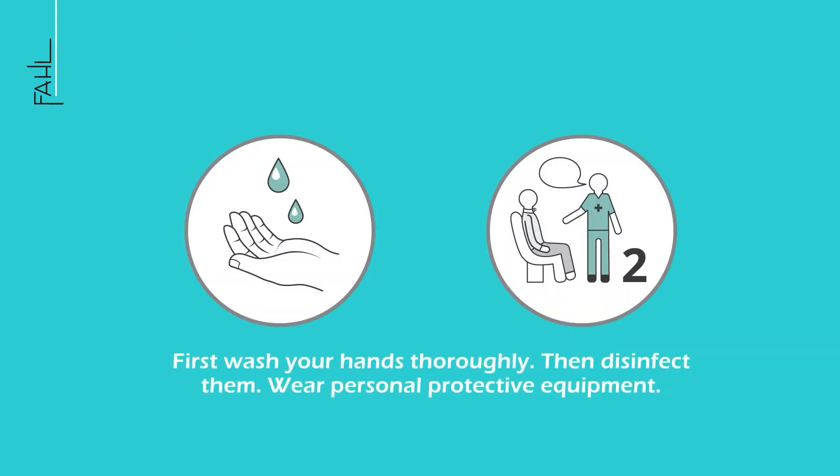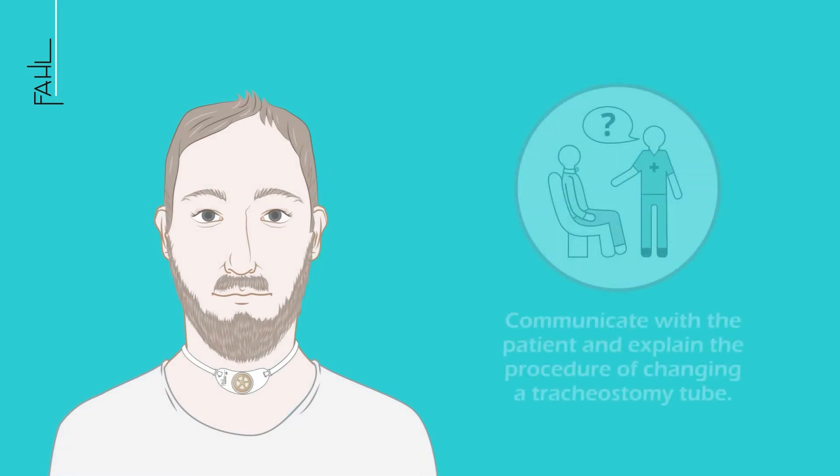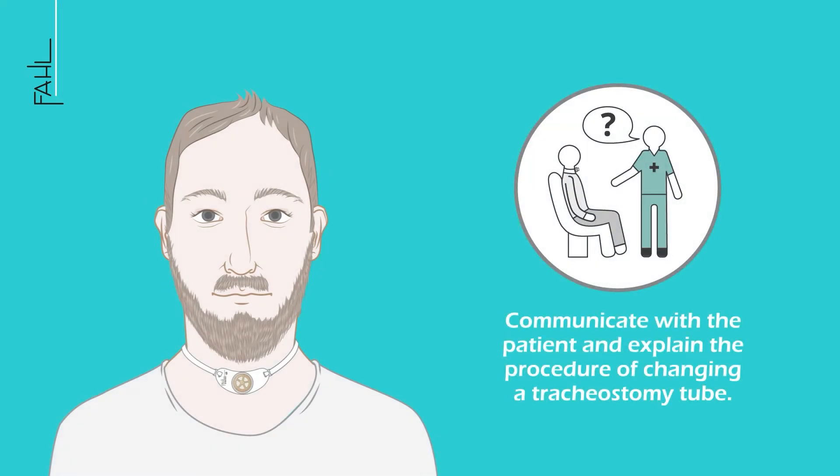Wash and disinfect your hands thoroughly and wear personal protective clothing. Communicate with the patient and explain the procedure of changing a tracheostomy tube.